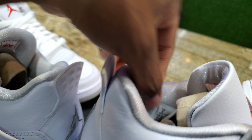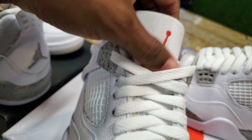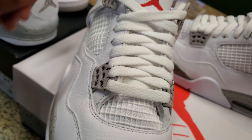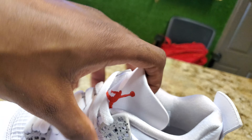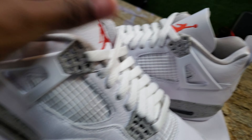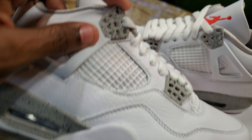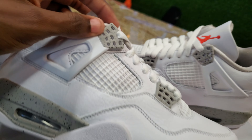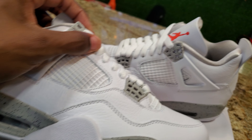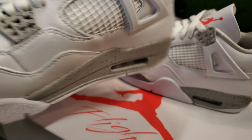Check out the red Jumpman on the tongue. Tumbled leather tongue, white laces — doesn't look like they come with extra laces, just standard white laces. You got the Oreo slash cement print lace holders — I don't know what you call them, waffle lace holders. It's looking good.